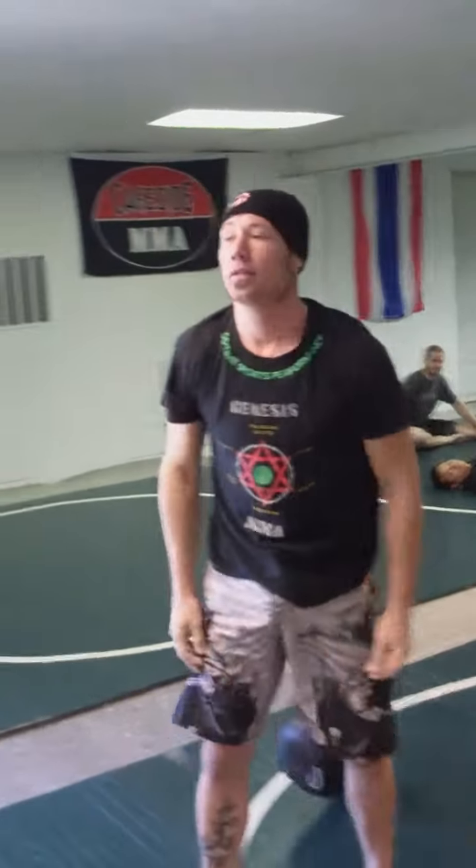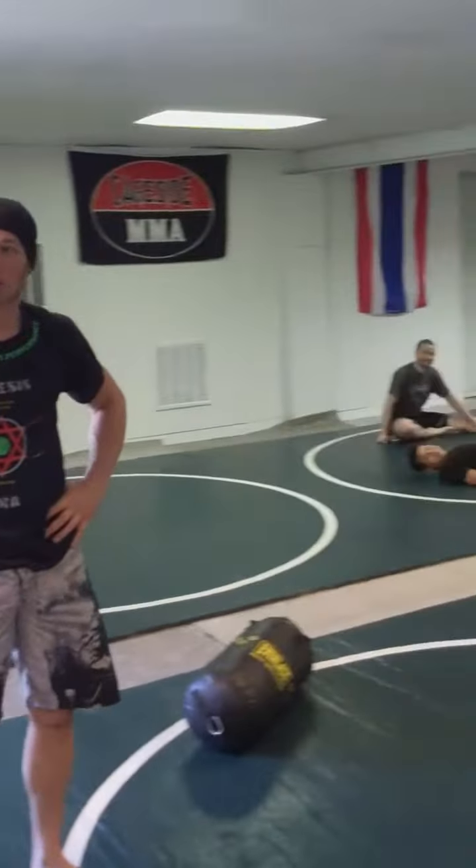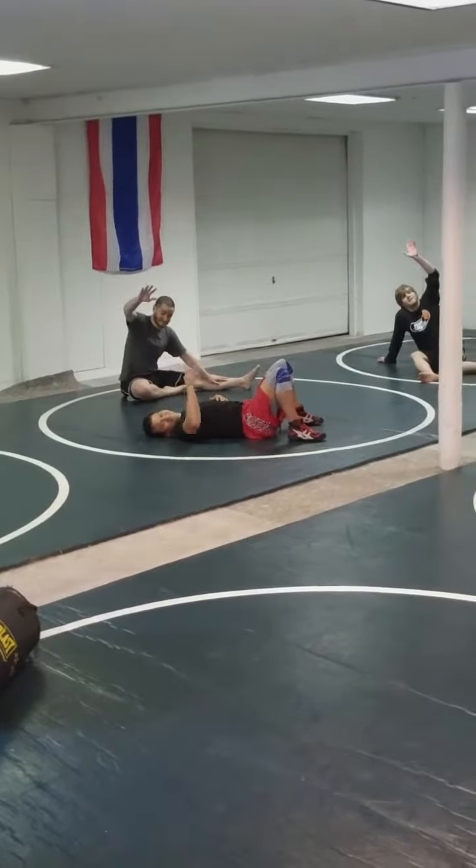All right, so three moves — not easy — but three moves that you can do for your cardiovascular conditioning. Check Justin and his buddies out at teamgenesismma.net. And check me out at the Hall of Fitness. Mahalo.